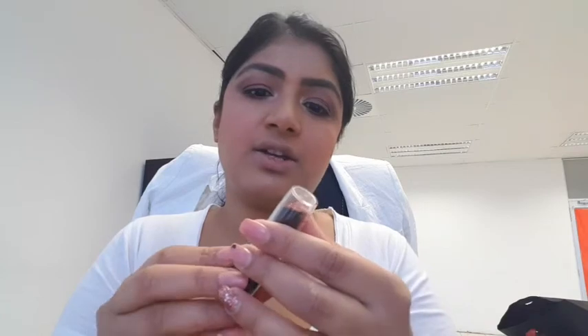Then I got this nude colour lipstick — it's a cream lipstick called Kiss and Tell. It's really beautiful, I like the colour. This is a nice colour. It smells divine and it feels like velvet. I didn't put any primer on my lips so it really moisturised my lips and still gives it that matte look. I really like it.